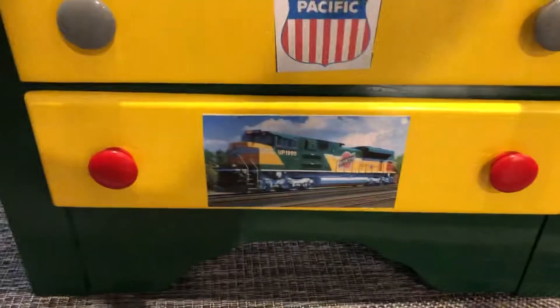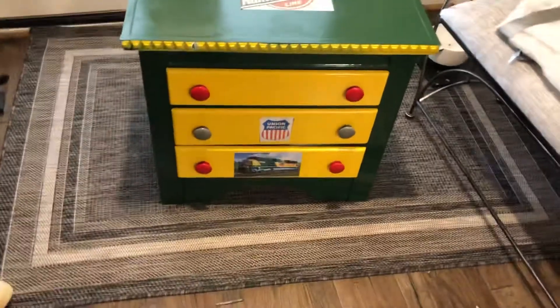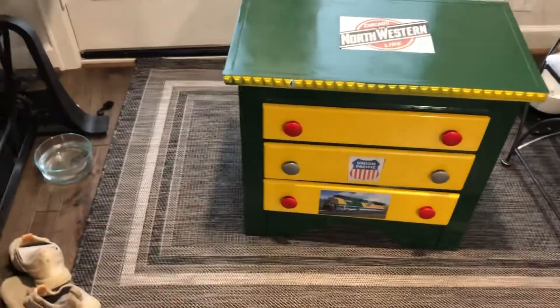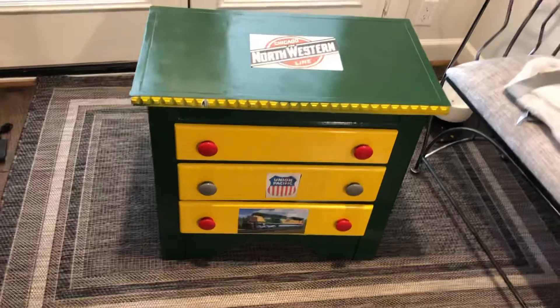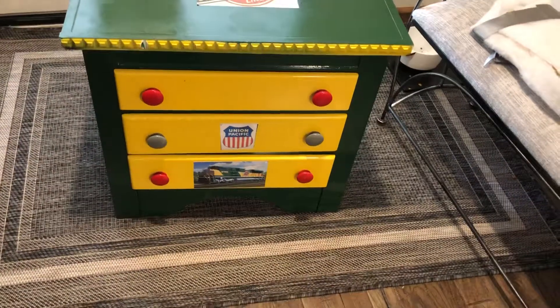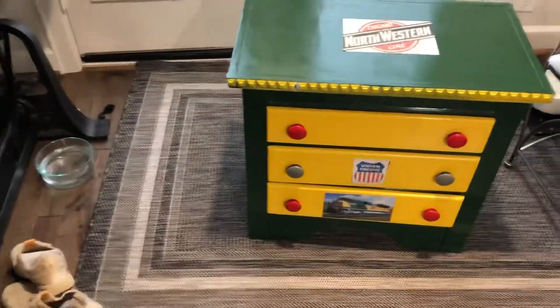I like it, the SD70ACE. This matches my color of the UP 1995, Union Pacific 1995. UP stands for Union Pacific. Same color as the SD70ACE. This is cool.